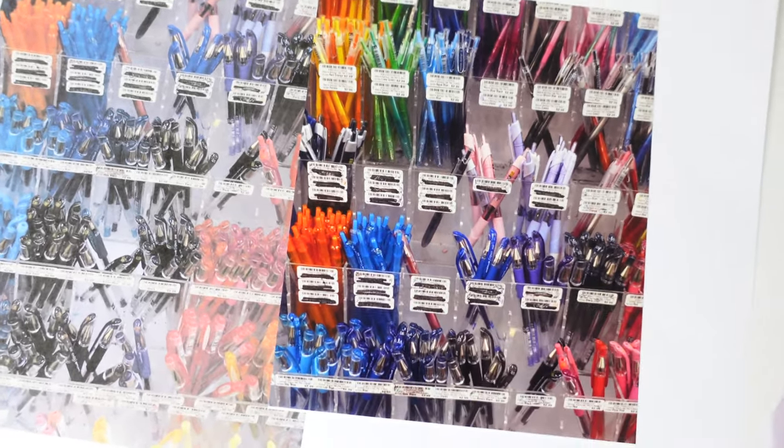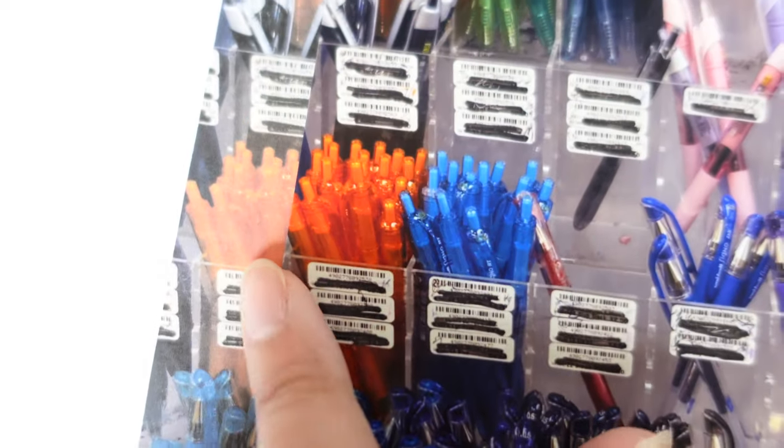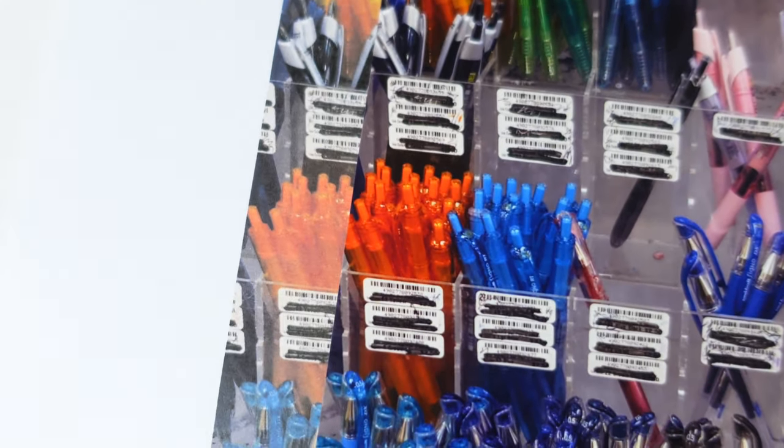I was really happy with the print quality on the photo paper. As you can see, the quality and color differed big time between normal paper and photo paper. Different paper types improving quality this dramatically was new to me, so something to keep in mind as I work on future projects.